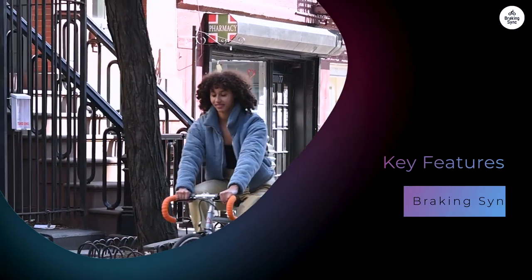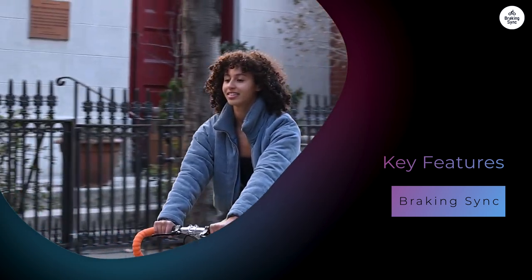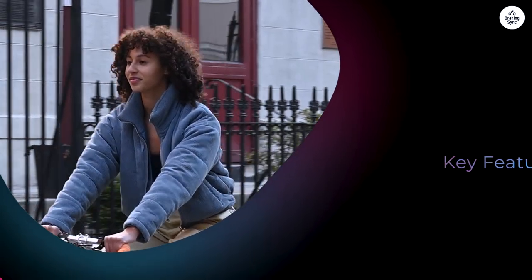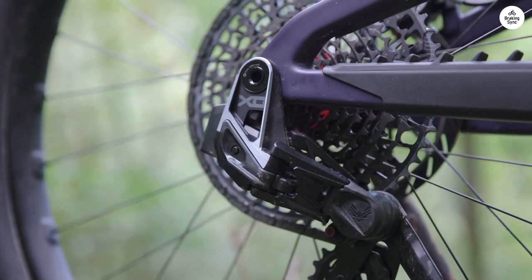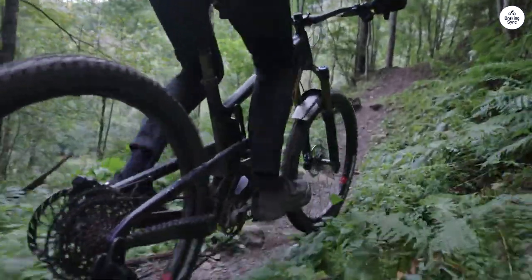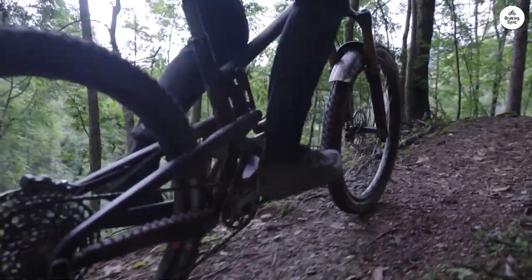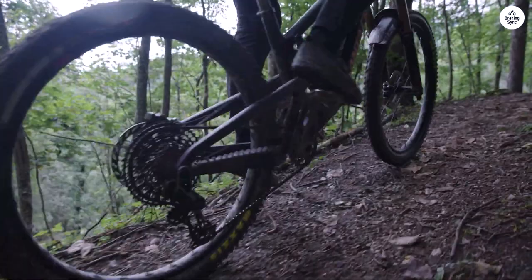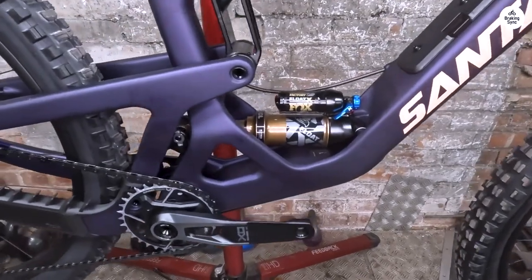The Hightower has 29-inch wheels. These larger wheels roll over obstacles more easily and help maintain speed. When climbing steep trails, the wheels grip well and provide stability. On the downhill, they keep you steady while allowing for quick turns. The bike has 150mm of rear travel and 160mm of front travel, which helps absorb bumps and keeps the ride smooth.